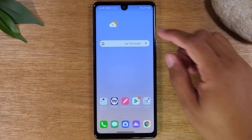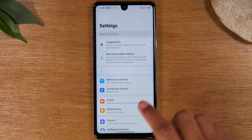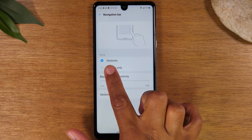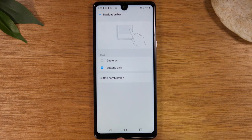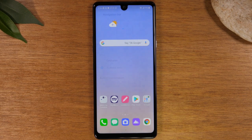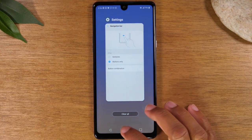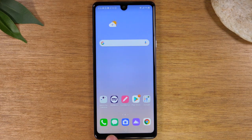To switch to traditional buttons, go to Settings by swiping down from the top of the screen and tapping the little wheel icon in the upper right corner. Go to Display, then tap on Navigation Bar, and switch from Gestures to Buttons Only. Now we are in the traditional look — we have a home button, a recent apps button, and a back button. Recent apps will show you the apps running on the phone, the home button always takes you back to your main screen, and the back button takes you back one step from wherever you were.